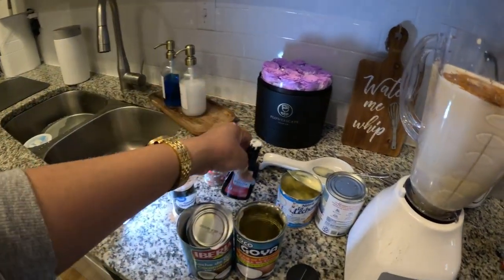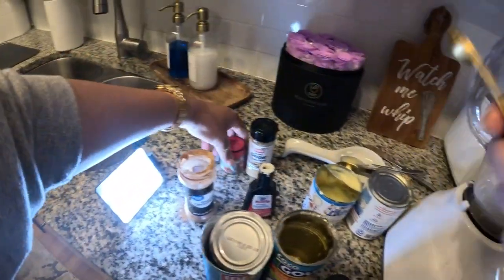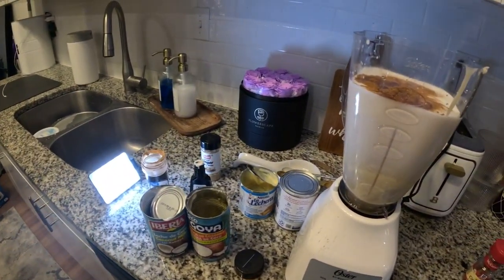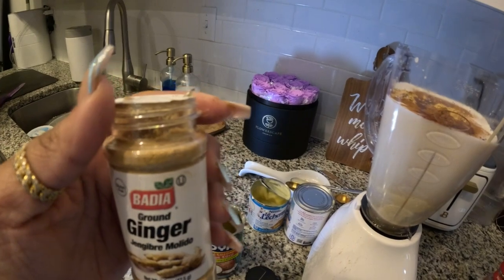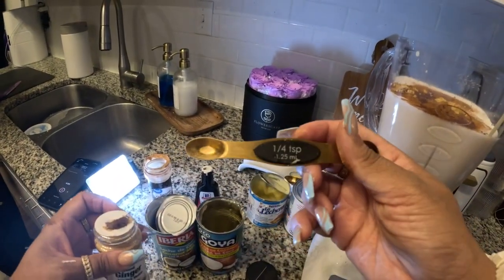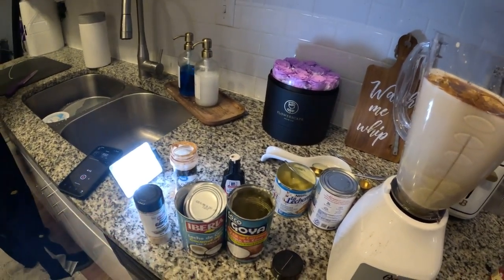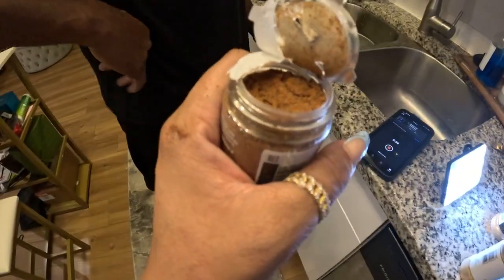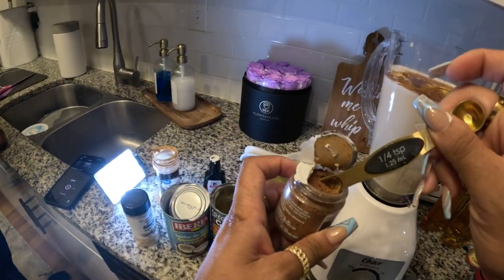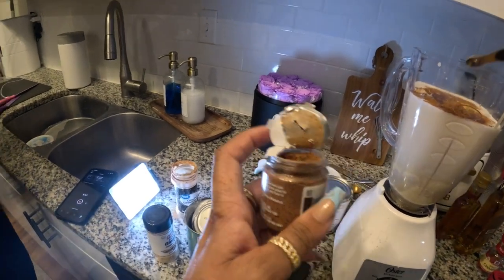One teaspoon of vanilla, then we got one fourth teaspoon of nutmeg and some fresh ginger. Just a fourth, my people — one fourth. Don't go crazy. And then one fourth of a teaspoon of nutmeg. Put that all in there.